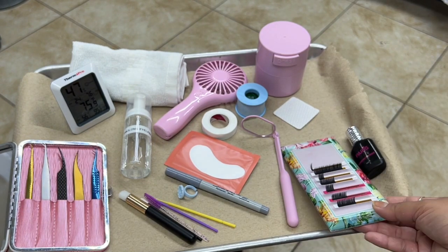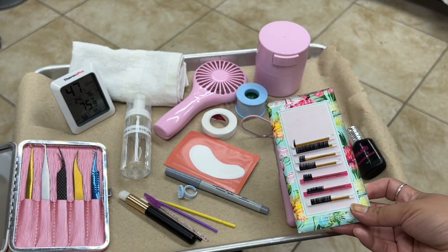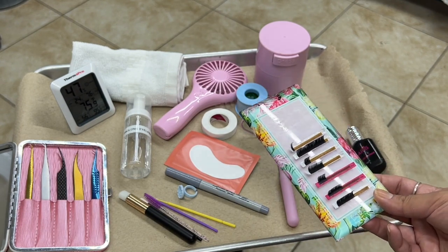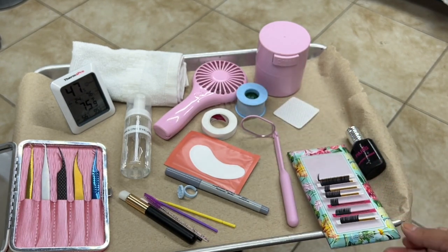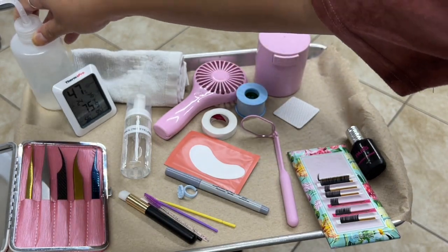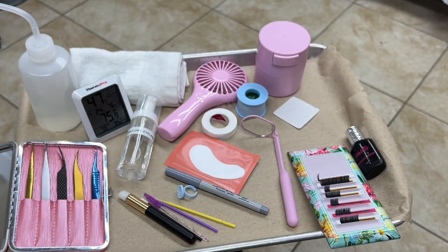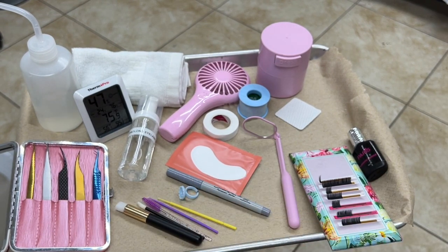Of course we have our tile with some lashes. You will have the lashes of your choice depending on the look you are creating during the appointment. I also have a little towel for the eyelash cleansing application, and of course we cannot forget about our water for the eyelash cleansing part.